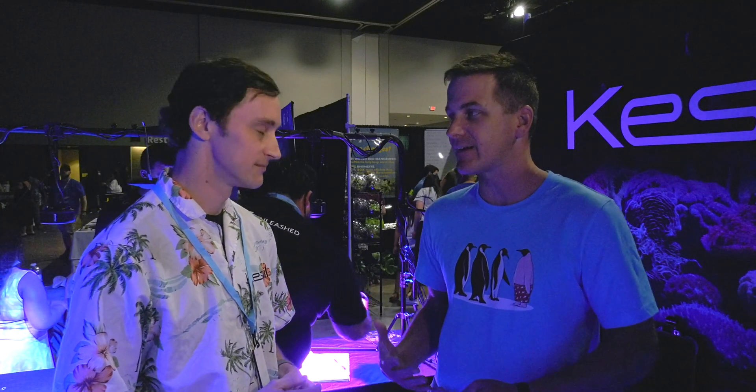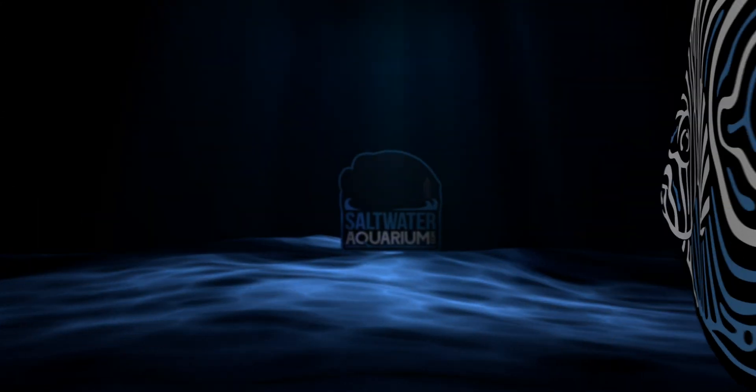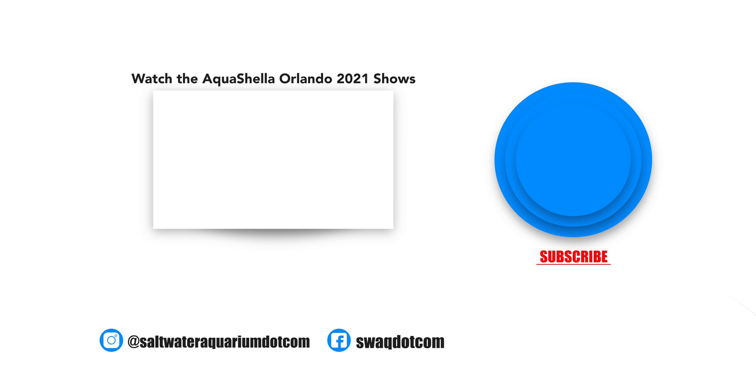Firmware update, you're up to date, you're in Fusion, a new module has appeared, and you're good to go. People have been asking for this for a long time, and now it's finally here — great light, great control, with great results in your tank.